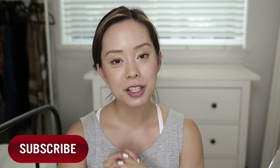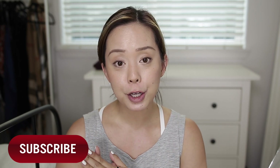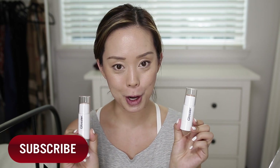Hi guys! Welcome back to my channel. If you're new, I'm Serene and my channel is called Dress Yourself Happy. Today's video is going to be a first look, swatches, review, and makeup tutorial on the Glossier Halo Scope.